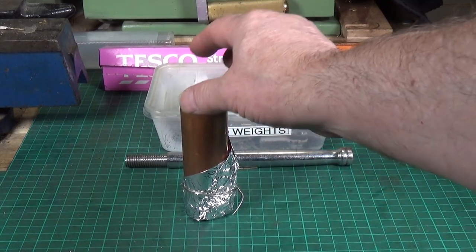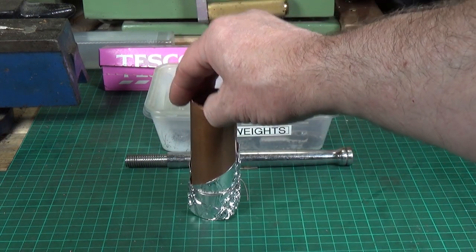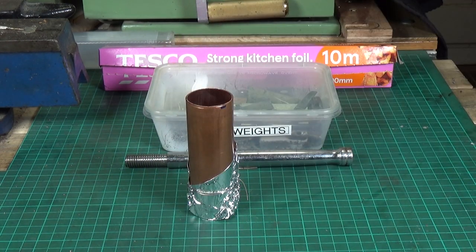Here's the prepared copper tube — I used a bit of locking wire to hold the tin foil in place. I'm going to do the melting of the lead part off camera because that's a rather smelly process, and obviously molten lead gives off rather unpleasant fumes, so I'm going to do that outside.